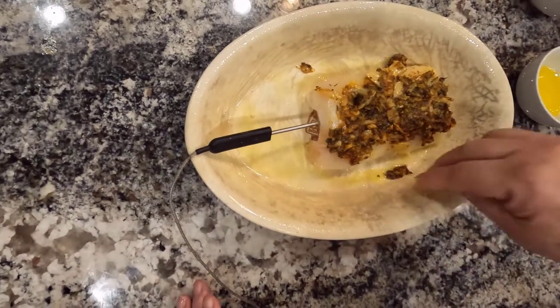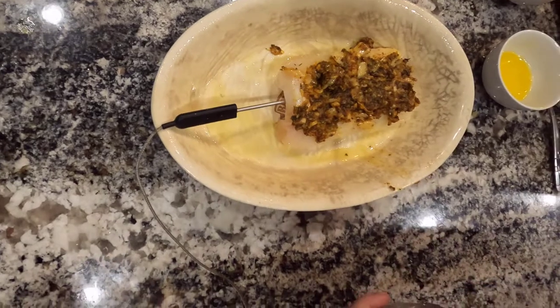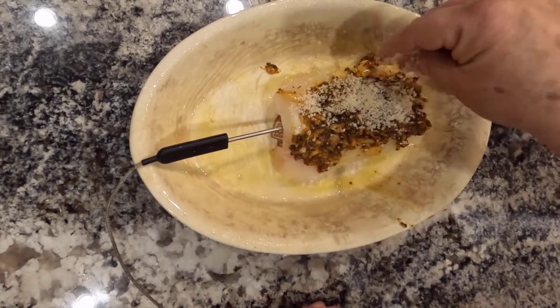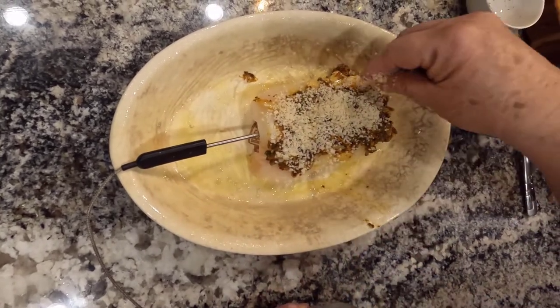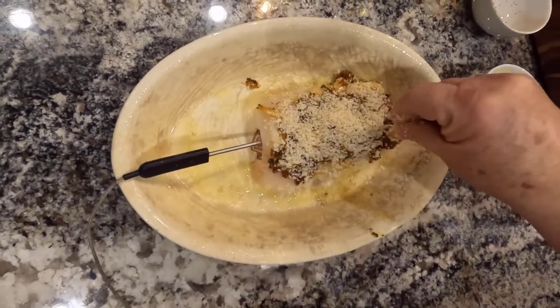On top of this I'm going to add panko bread crumbs — about four tablespoons worth for two large pieces of fish. I'll use most of it this time. It is very good on cod for whatever reason.